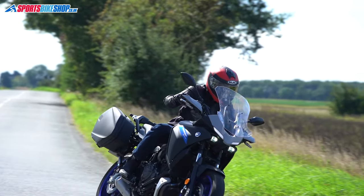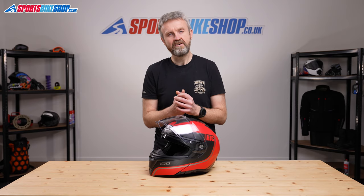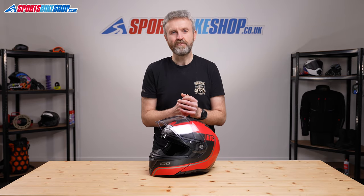Customer reviews on this helmet suggest the vast majority of people are really happy with their purchase — they've got a comfortable, good value flip front helmet. I hope that gives you every detail you want to know about the HJC i90 helmet, but if there's anything you'd like to ask or add, please pop a comment below. Thanks for watching.